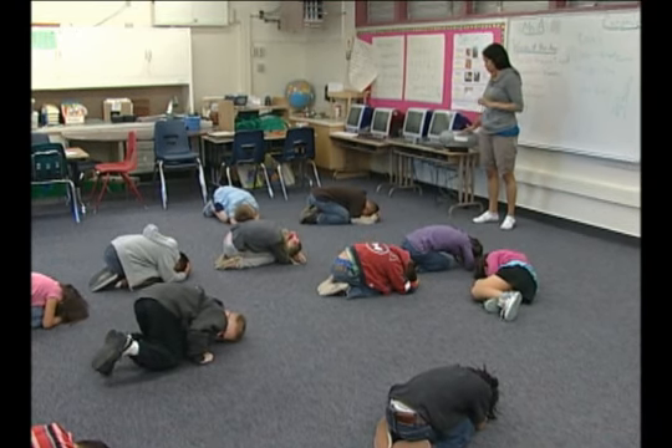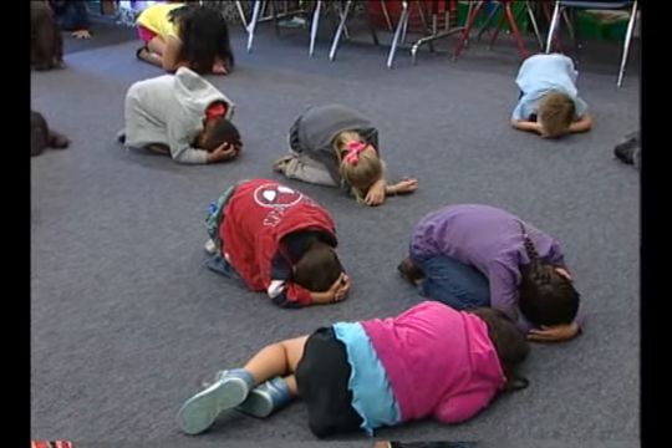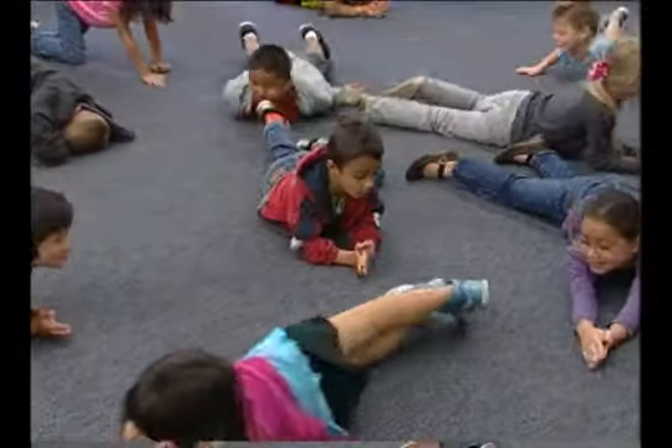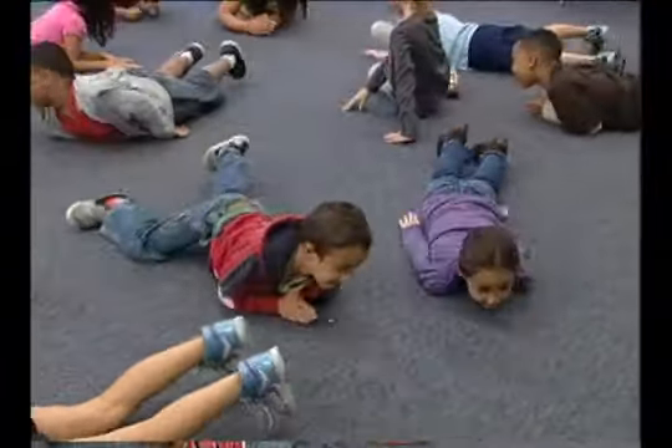When you hear the music, show me slithering on a low level. Remember, low level was low like a snake. Here we go. Slithering on a low level. Watch out for friends and feet.